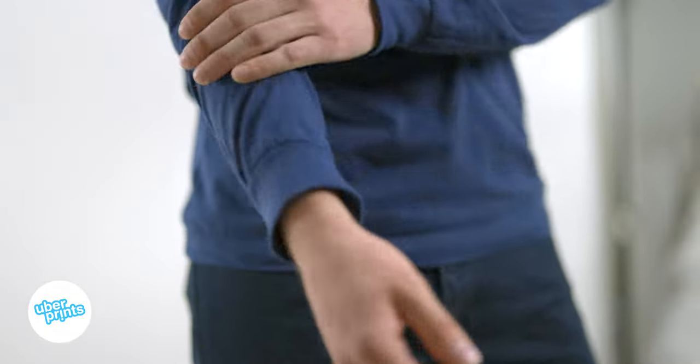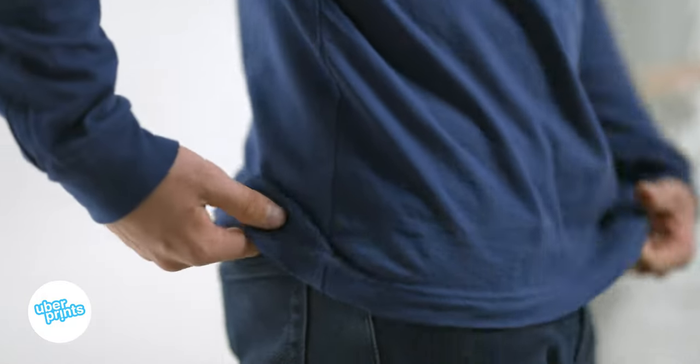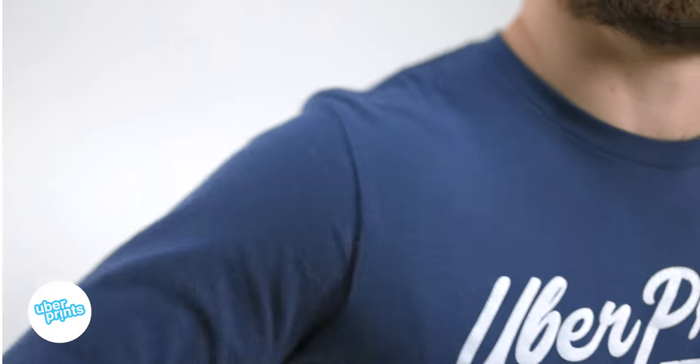Of course it has full length sleeves, as well as rib knit cuffs at the bottom that are good for staying tight against your wrists or pushing up your sleeves. It's got an overall more modern and tailored fit because of the side seam construction, more fitted sleeves, and narrower shoulders. These are great if you're looking for just a cotton long sleeve t-shirt that's got a more retail look.